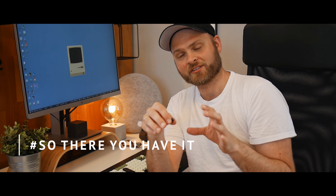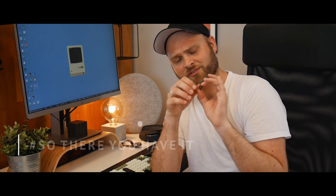Hey everyone, welcome back to another episode of 'So There You Have It' — the series where I deliver small nuggets of wisdom from living a long life. And this nugget is about the brown switches.